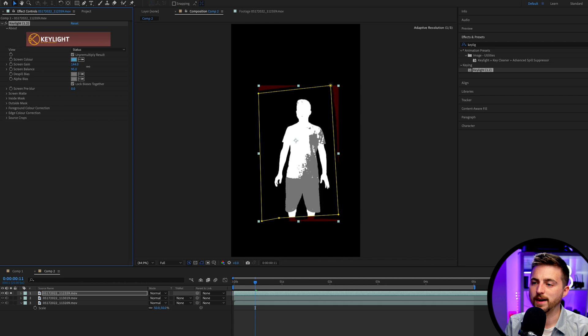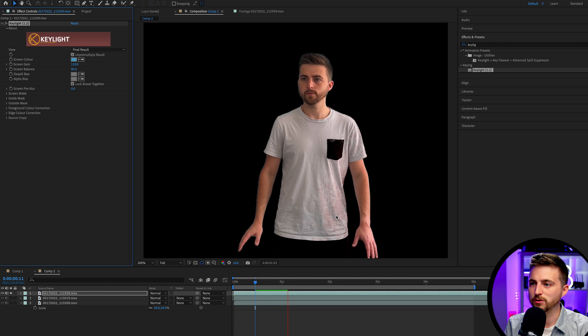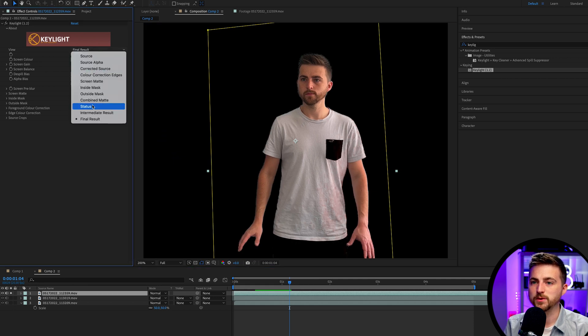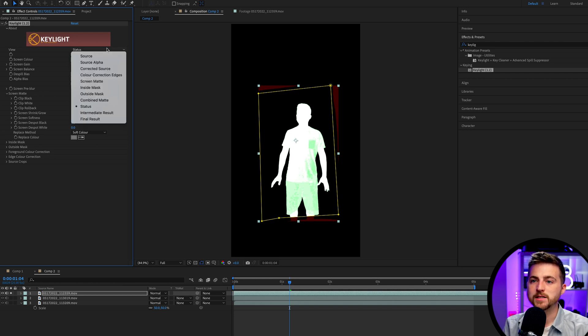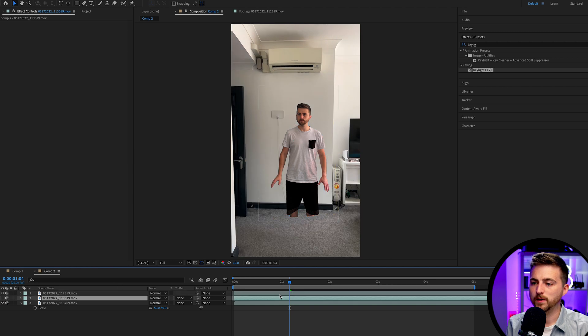I'm going to pull this down to remove that. As you can see, pulling this up removes the blue and makes it black, but there's still some gray — which is somewhere between perfect and not. Going back to final results, you can see it's getting a little bit messy when zoomed in, with some pixelation and the background layer bleeding through. So we want to clean this up — go to Status again, then go to Screen Matte and pull the Clip Black and Clip White around until we get that perfect black and white. That is a lot better. We'll go back to final result and un-solo that layer — that is pretty decent.